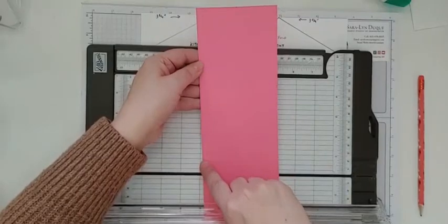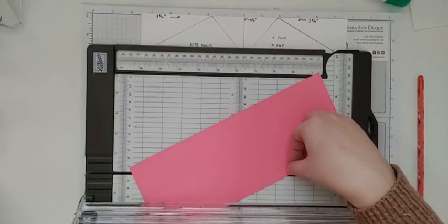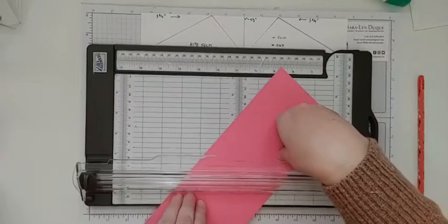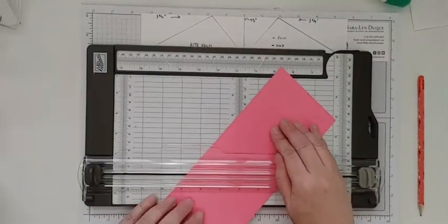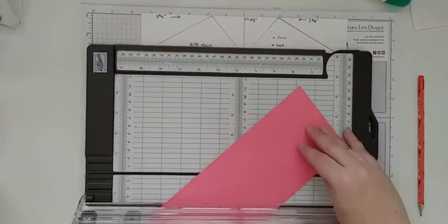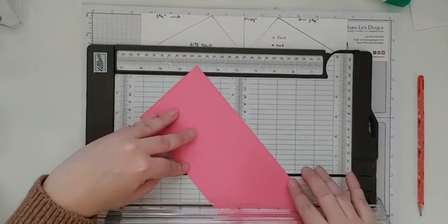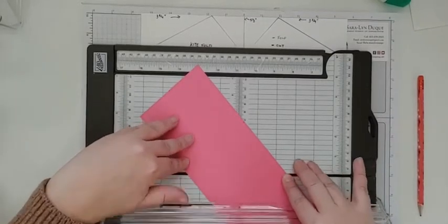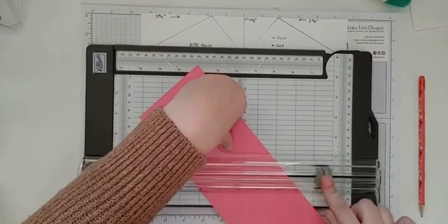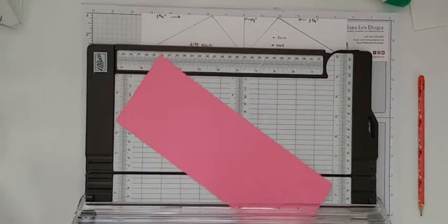Now we're going to take this to the paper trimmer. Make sure you have your scoring blade ready and score at five and a half — right in the middle. Then score from this mark across to this mark, and from this mark across to that mark, so we're making an X. Line that up with the little slot on the trimmer, line up the other side, and make sure you're using your scoring blade, not your cutting blade. You could also mark the halfway point so you know you've got it right.